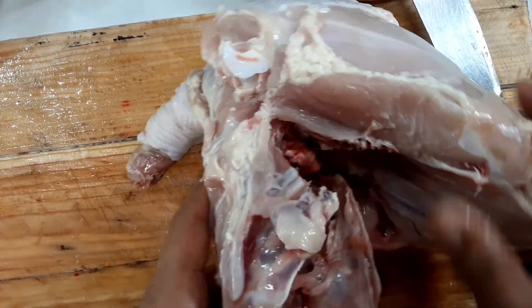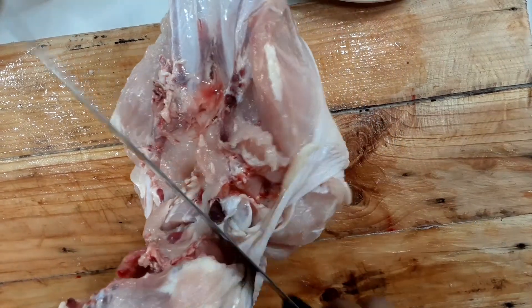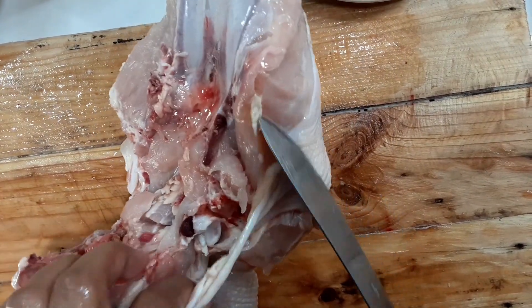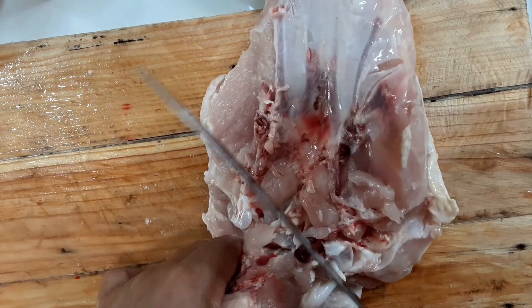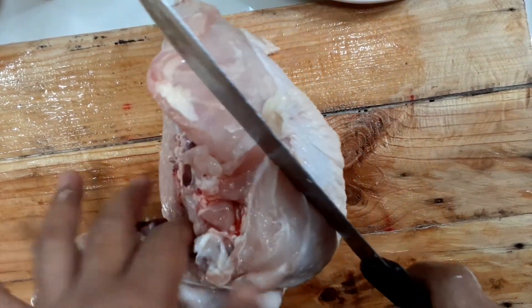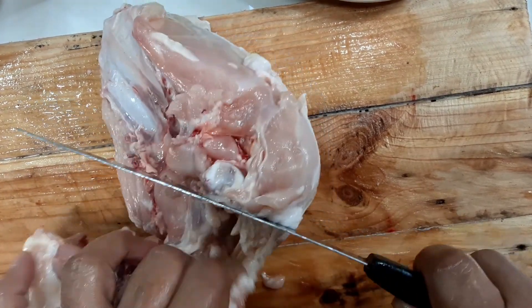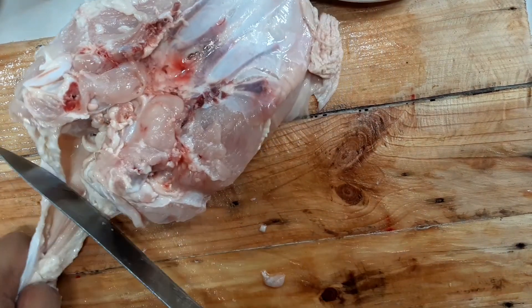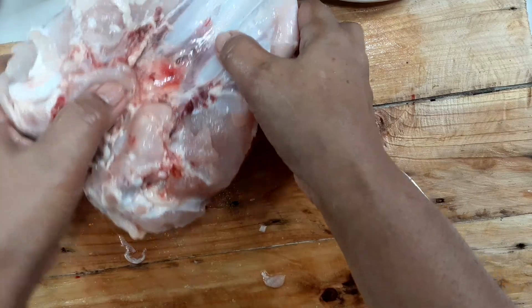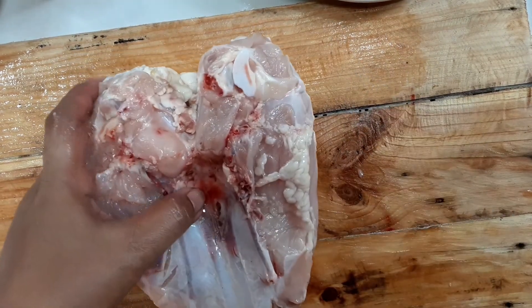Pwede mo hilahin or hiwain mo ng kutsilyo mo. You can decide to use your scissors also. Separate na ang buto sa likod at saka sa kanyang breast. Tatanggalan na natin ito ng mga unwanted lymph nodes sa liig banda. Hahanapin lang natin yung mga lymph nodes para hindi natin masali sa ating pagluluto ng chicken. Ang iluluto natin sa ating tinolang manok are yung parts na may mga buto at saka yung kanyang wings. The rest of this chicken, gagawin natin yung chicken fillet para sa ating grilled chicken.